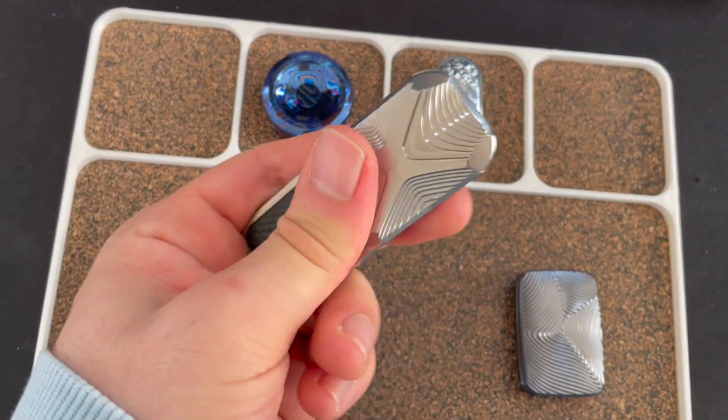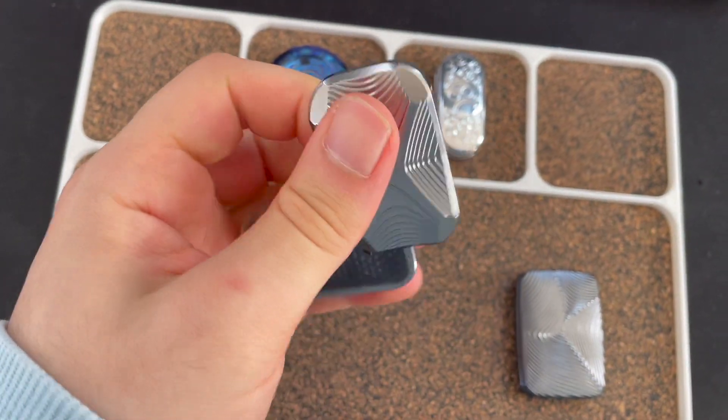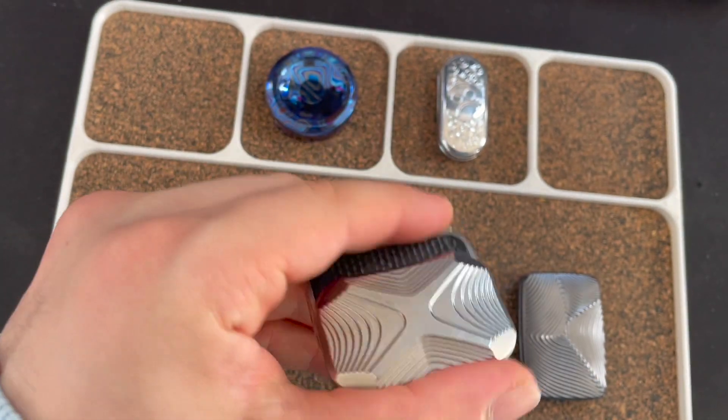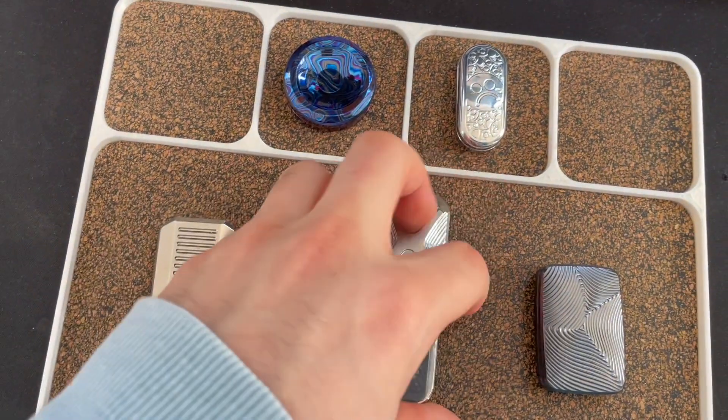And then we got the Magnus Toad — the Toad X — with tap-on plates. This one comes with a different plate as well, by the way.